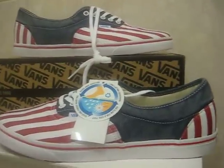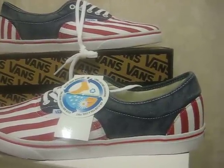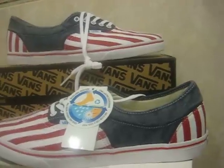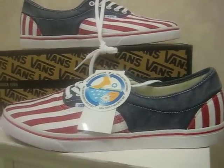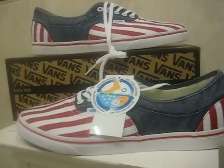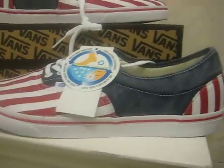Actually, Vans had a shoe back in the 60s or 70s — I believe it was a California, though it wasn't called that at the time, just some kind of number. This shoe was actually released back then. I'll show you guys a link below. They had thicker stripes and this part was solid blue or solid black.